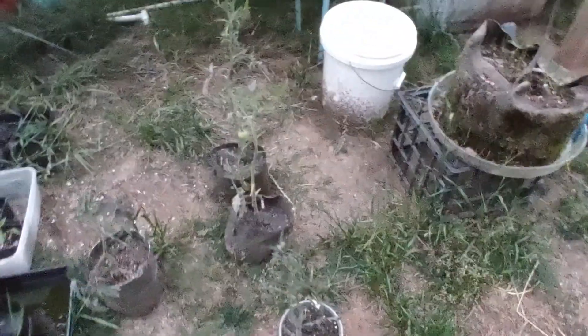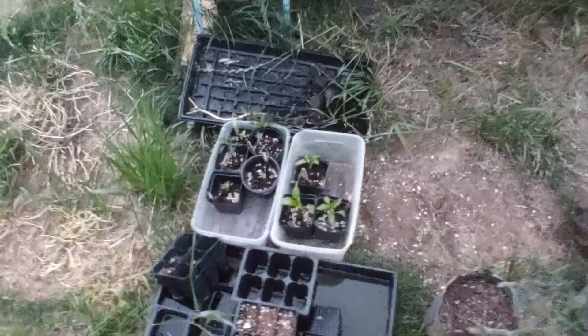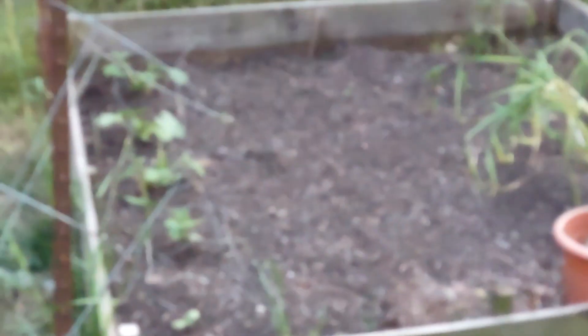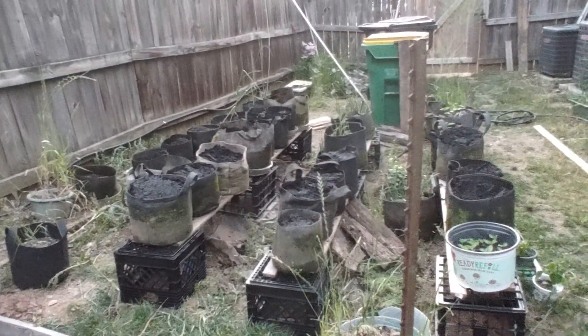There's some tomatoes over here — little thin things. A few peppers in here. So that's kind of what we got going, gang. A few zucchinis in here, a few garlics over here. And this is another view of the peppers, where they're going to be.